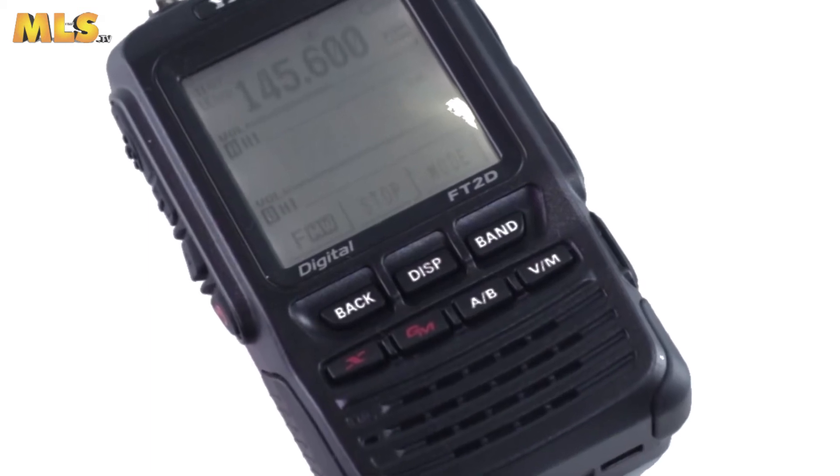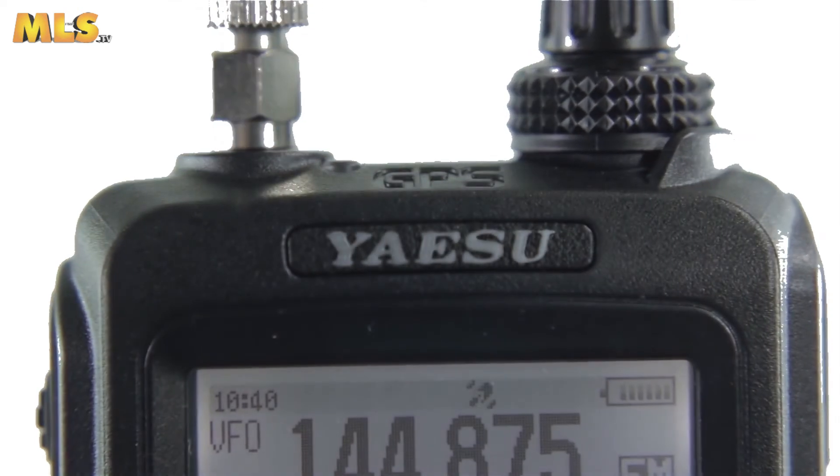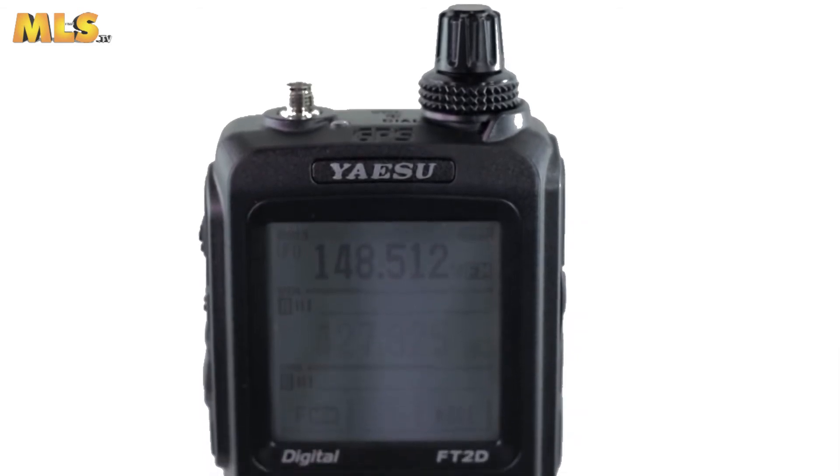smart navigation, digital group monitor featuring position data and ID data transmitting during transmissions, and full support for the new and robust WIRES-X.